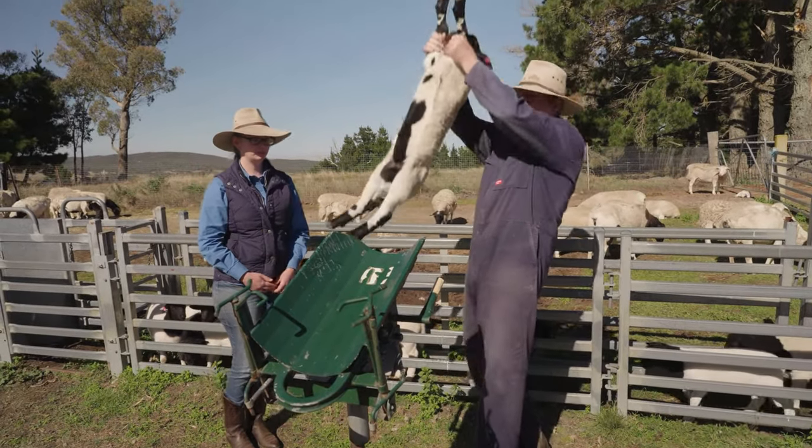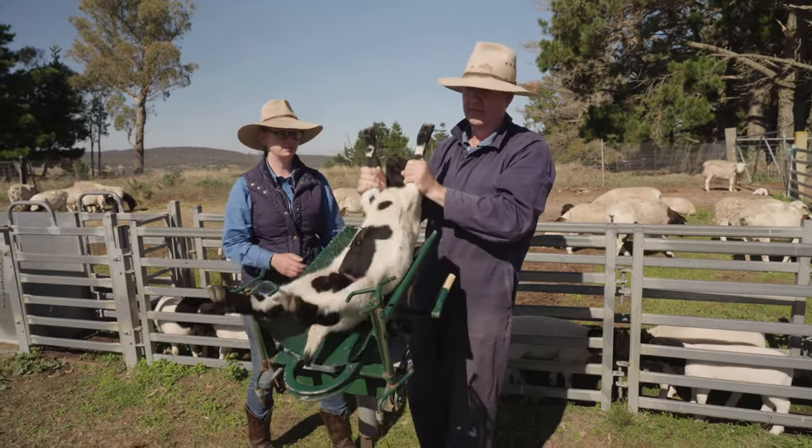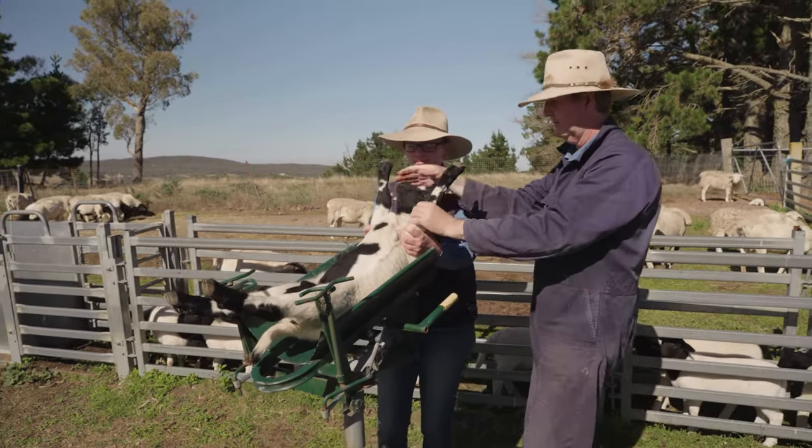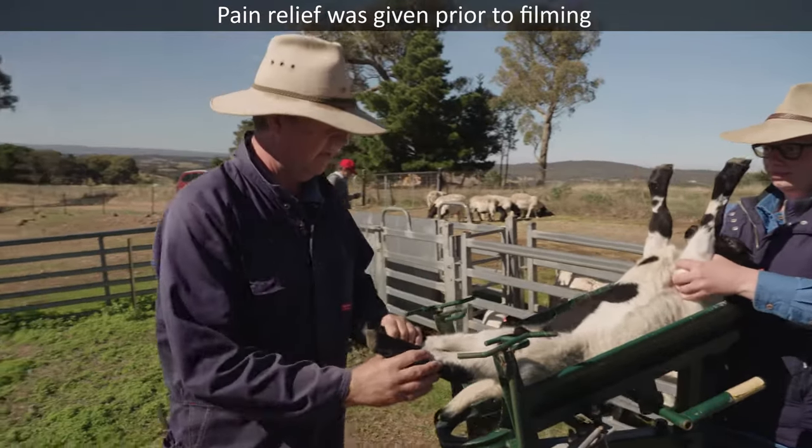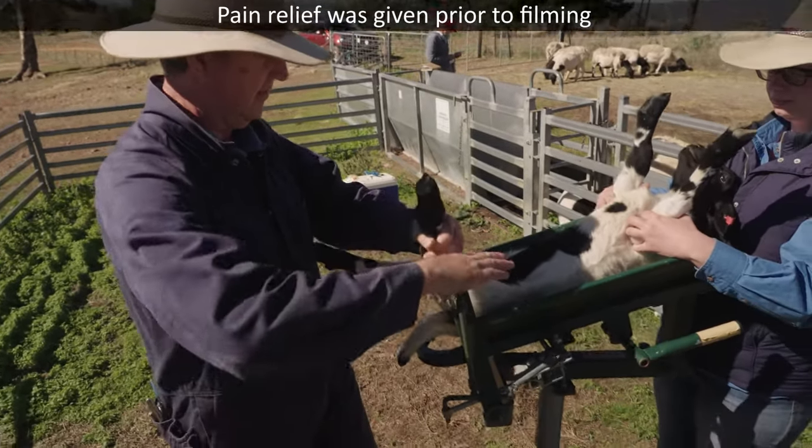Loading up into the cradle — it's quite a heavy one, a big one. Pop him up there, hold those front legs for me please. What we do is just lock his back legs in there.